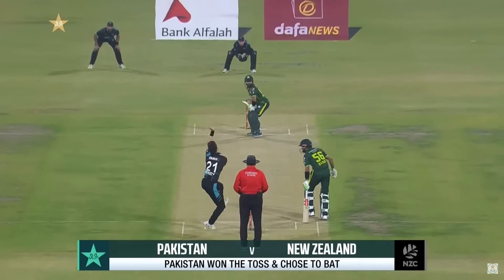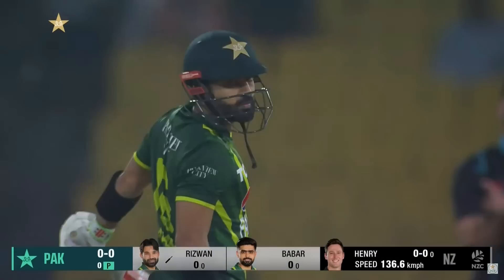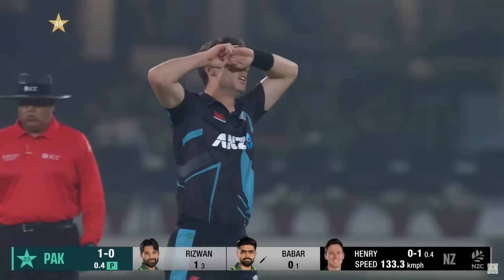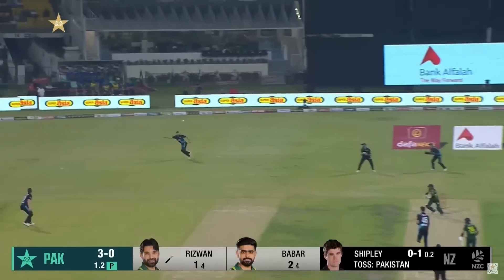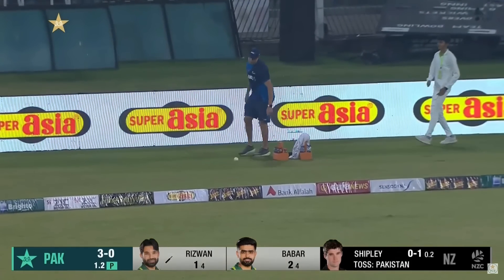Here we go. Brilliant seam movement once again. Gone through the gate. Another beauty of a delivery. Up and over, and gets four.